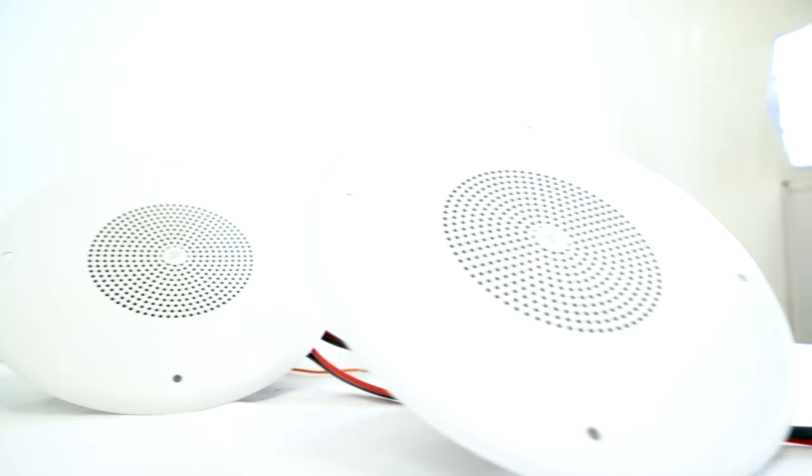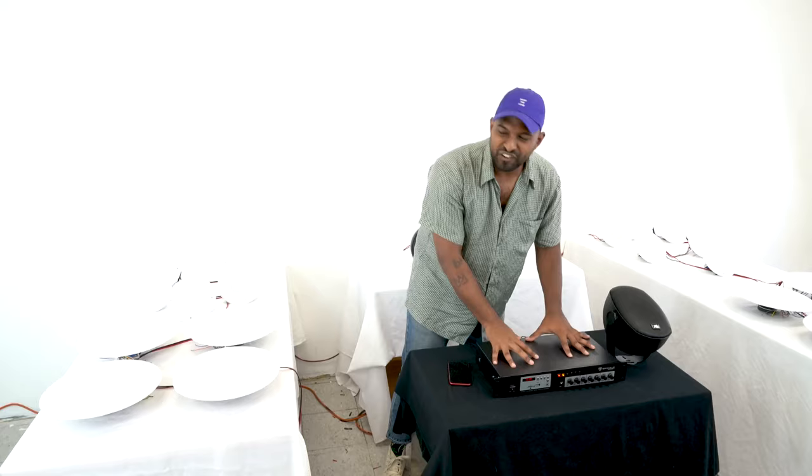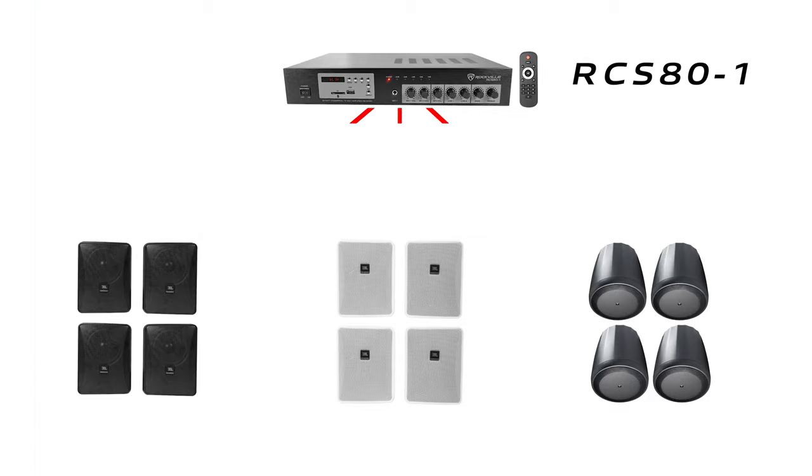I'm going to keep going up a little bit. You can imagine if you had this in your business, or even for home use, a single zone amplifier is able to power 20 or more speakers depending on what you tap it at, giving it a lot of flexibility for how you use it. From the demo you can see how versatile 70 volt is — it gives you a lot of flexibility to run multiple speakers over a vast space with a single RCS80-1 amplifier.